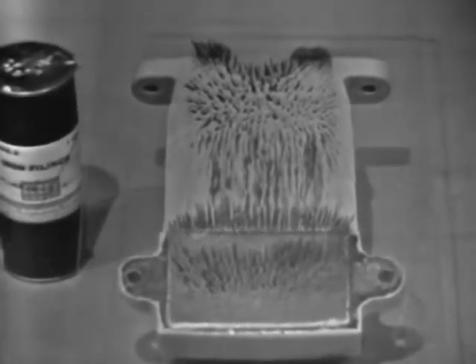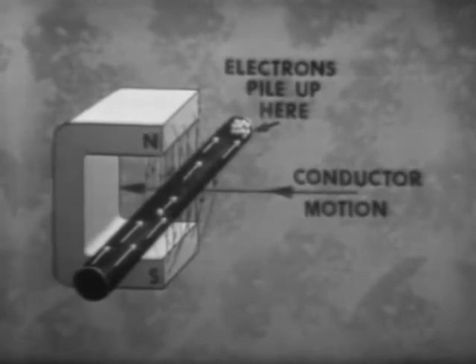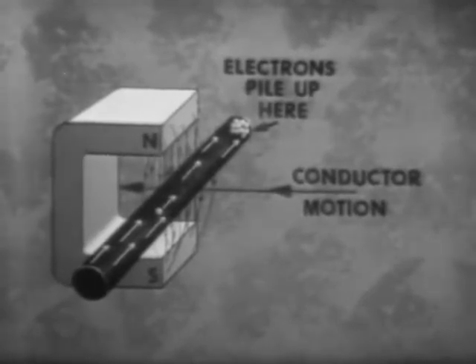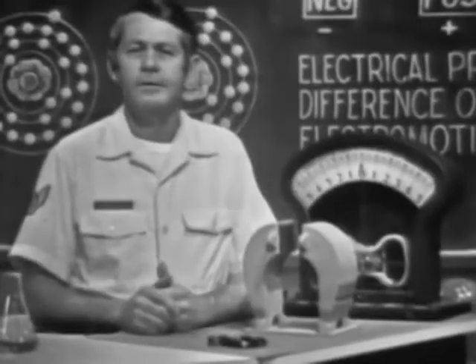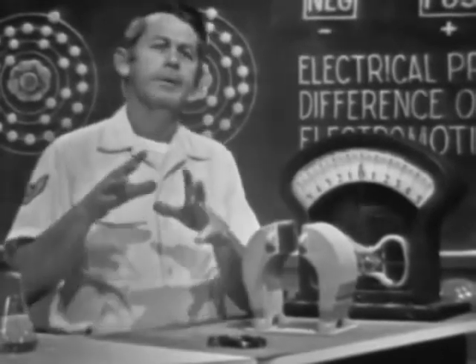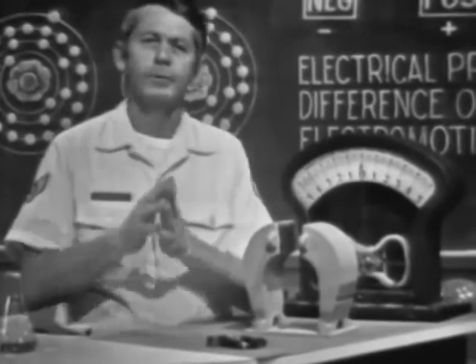Notice how the filings form into lines indicating the shape of the magnetic field. When a magnetic field is brought near a conductor, it will force the free electrons of the conductor to move toward one end. The end that gains electrons will be negative; the end that loses electrons, positive. Since charges are developed in the conductor, a voltage must exist across it. Let's demonstrate this method — we need a magnetic field, a conductor, and motion between the two.